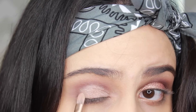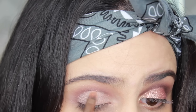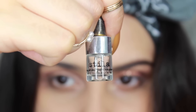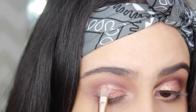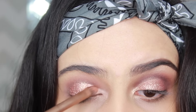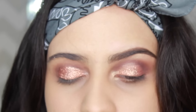I combined three shadows that I felt would give me a rose gold look: Champagne, Gold, and Light Bronze. Before the glitter, I prepped my eyes with a glitter adhesive and then mixed all these MAC pigments and glitters to make my rose gold glitter. I applied it all over my lids with a flat shadow brush using dabbing motions to make sure it sticks, and after that I just sprayed it with some Fix Plus to help it stay put.